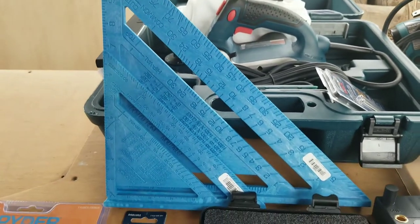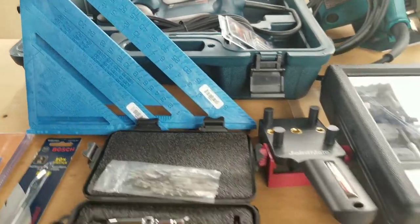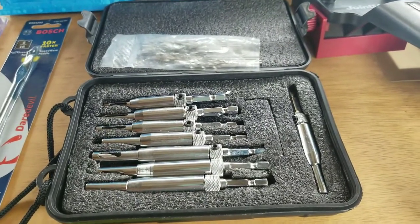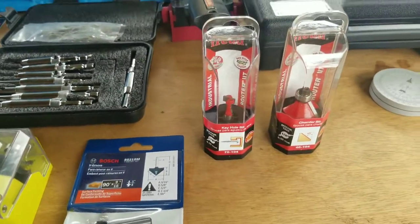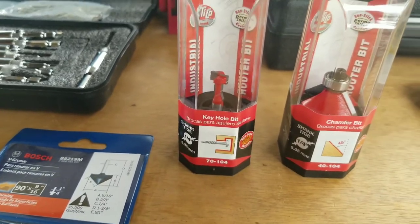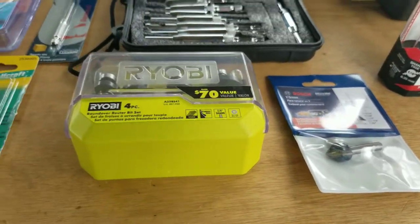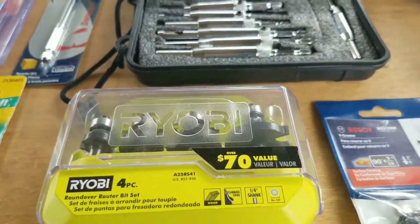I picked up a couple of these — what they call quick squares or speed squares as well. Over here, I bought this set of self-centering drill bits, which helps a lot in centering your hinges on doors. I've also got an assortment of router bits: a plain and simple chamfer bit, a keyhole bit that will help me for hanging some of my projects on the walls, a 90-degree groove bit which will be very nice for cutting boards, and a four-pack of round over bits from one quarter to one inch.